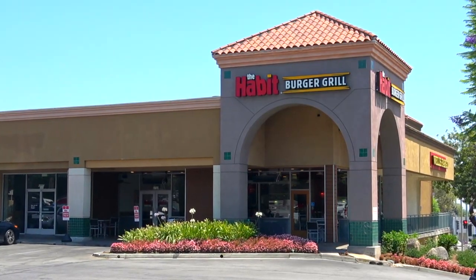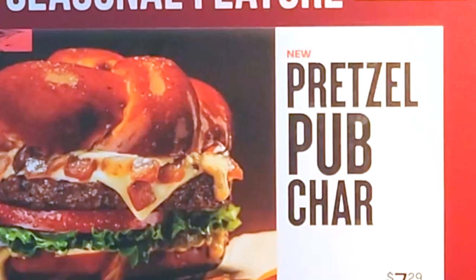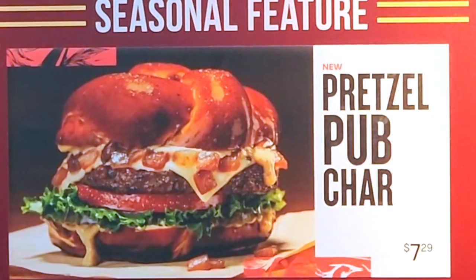What's going on and welcome to the channel everyone, it's Ian Kay, where today I'm over at the Habit Burger Grill to check out one of their new summertime promos that just happens to feature one of my all-time favorite burger buns.